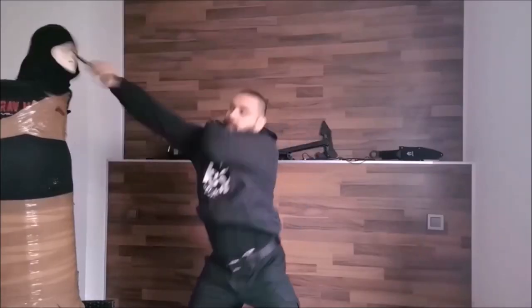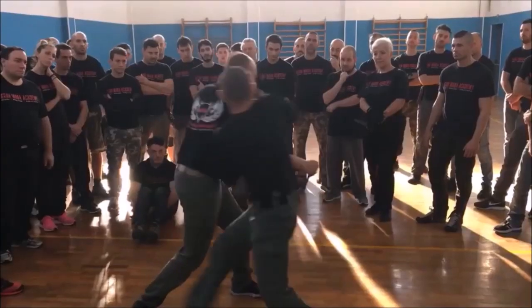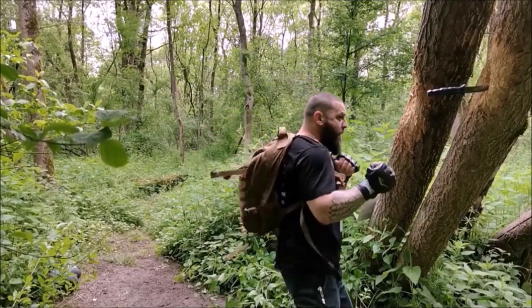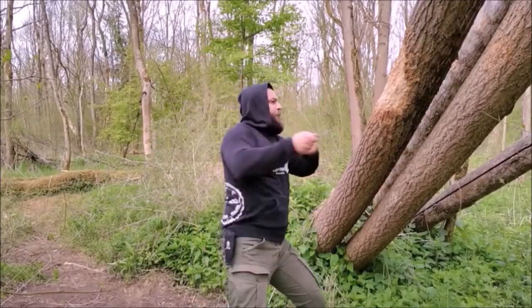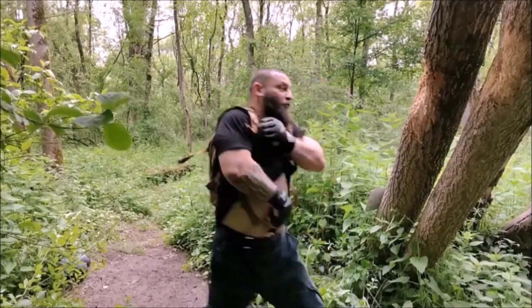Hi tribe and welcome to this new video, in which I will continue to share my knowledge with you. In this particular episode, I want to show you a drill regarding trauma medical care.